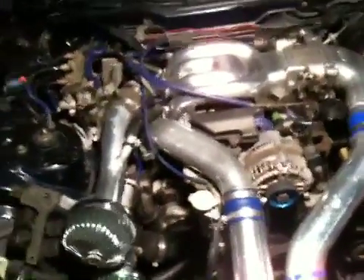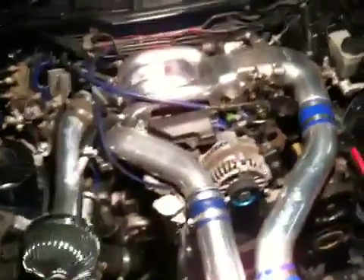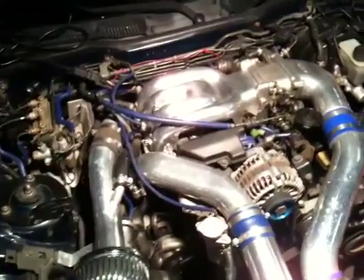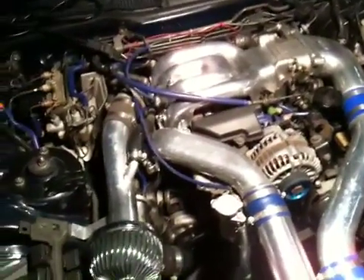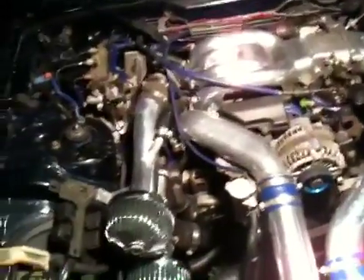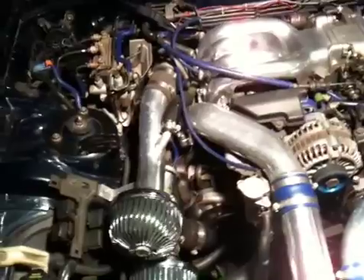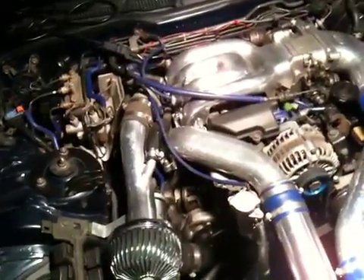Here we are again looking at my '93 Mazda RX-7 engine bay. Today I want to show everything under the hood that is not necessarily related to the airflow, which I covered in another video. I'm going to show the auxiliary components, and on my car they're going to be pretty much stock, so on a stock car you'll be able to find them in almost the exact same spot.